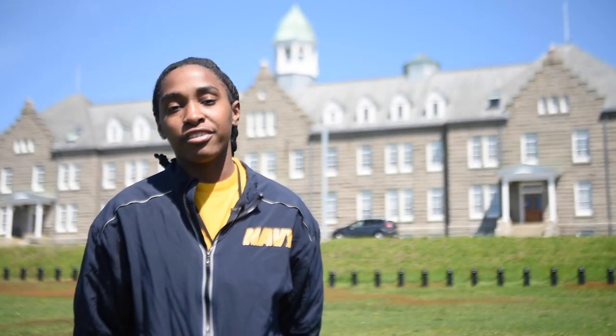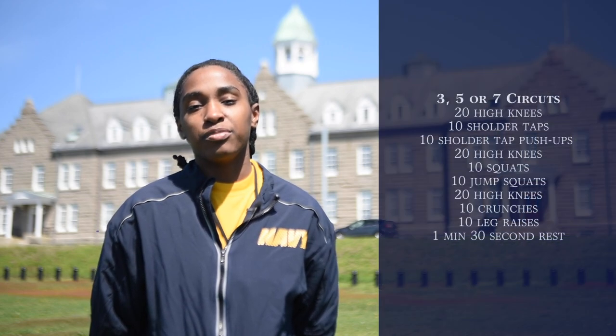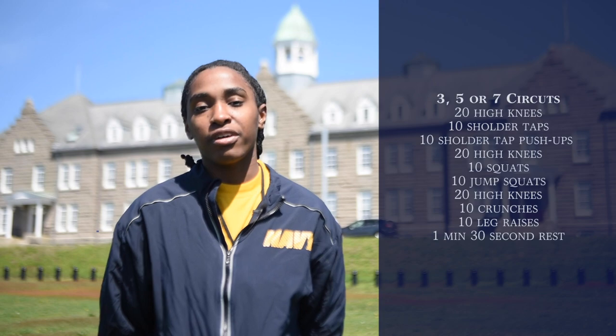Good afternoon, I'm Icy One Trotter. I am at ACFL at the Naval War College. Today's workout is going to be sets of full circuits, and we're going to get into that right now.